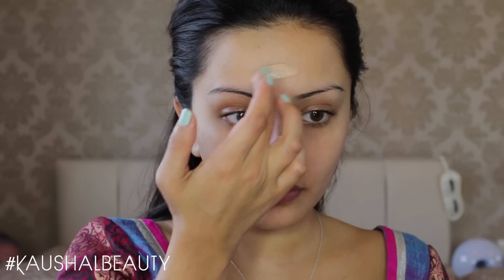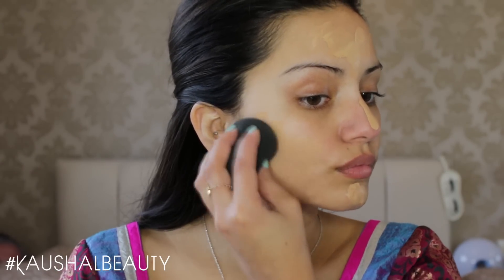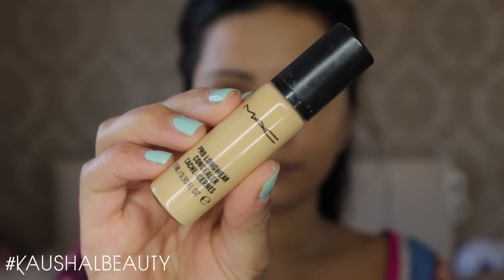For foundation I'm using the MAC Pro Longwear Waterproof Foundation. I feel like this would just be the perfect thing for when you're going to be dancing around — you might get sweaty and you don't want your makeup to slide off. So here I'm just putting the tiniest amount of this onto my face and making sure there's a bit more coverage on the centre. A little goes a long way for this.